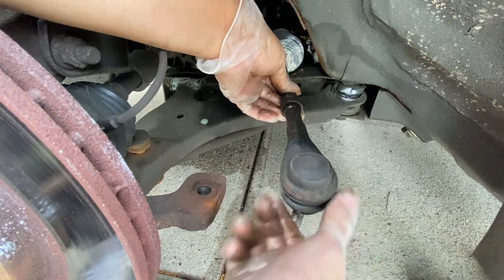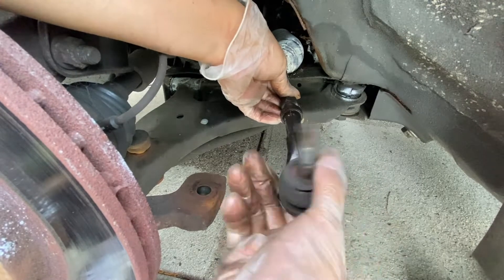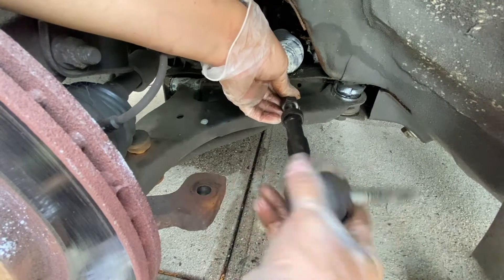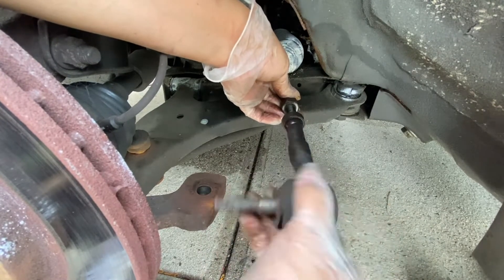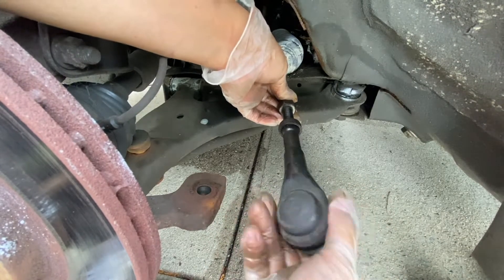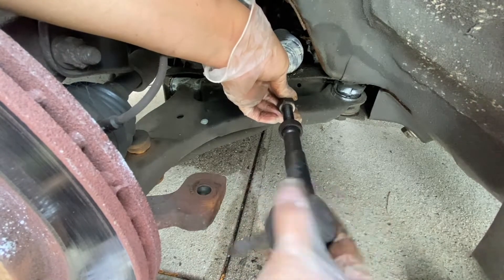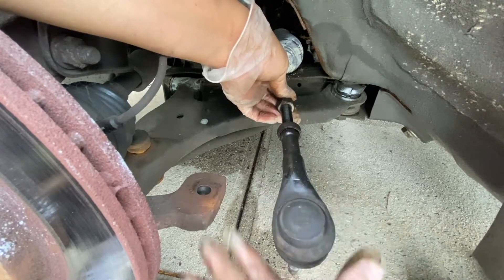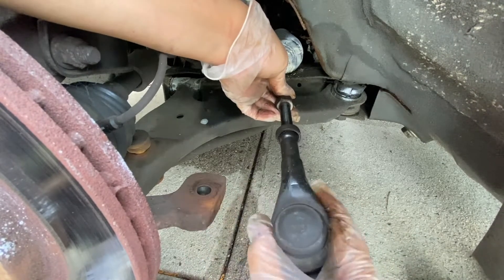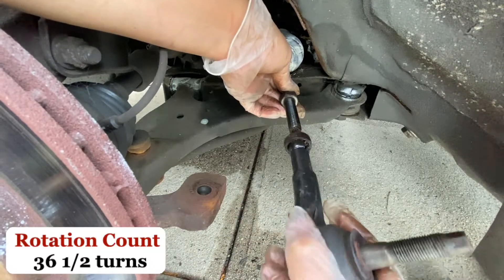1, 2, 3, 4, 5, 6, 7, 8, 9, 10, 11, 12, 13, 14, 15, 16, 17, 18, 19, 20, 21, 22, 23, 24, 25, 26, 27, 28, 29, 30, 31, 32, 33, 34, 35, 36, 36 and a half.